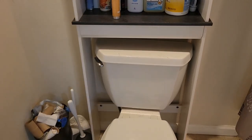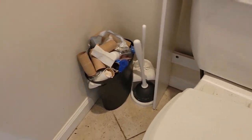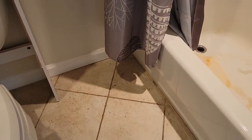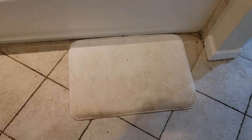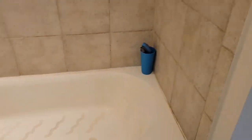Even though the bathroom looks clean from a distance, up close it is very dusty — and there's orange spray residue that left everything oily. The toilet is pretty bad, the trash is overflowing, and I also need the broom, vacuum, and mop. The tub needs to be cleaned and the walls need to be scrubbed.